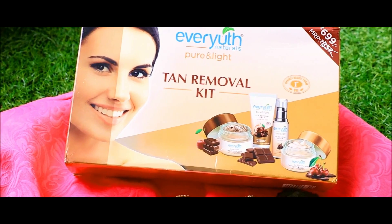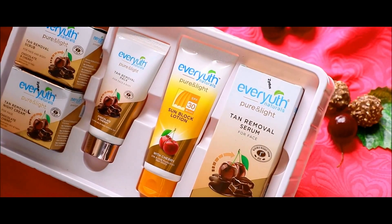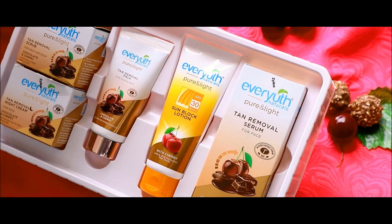And my solution is the Ever-Youth Naturals Pure and Light Tan Removal Kit. This range uses a unique combination of chocolate and cherry.